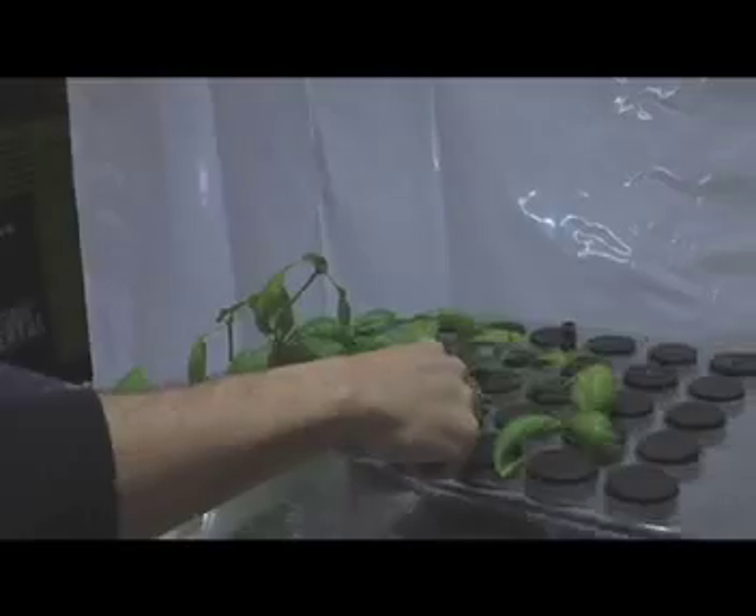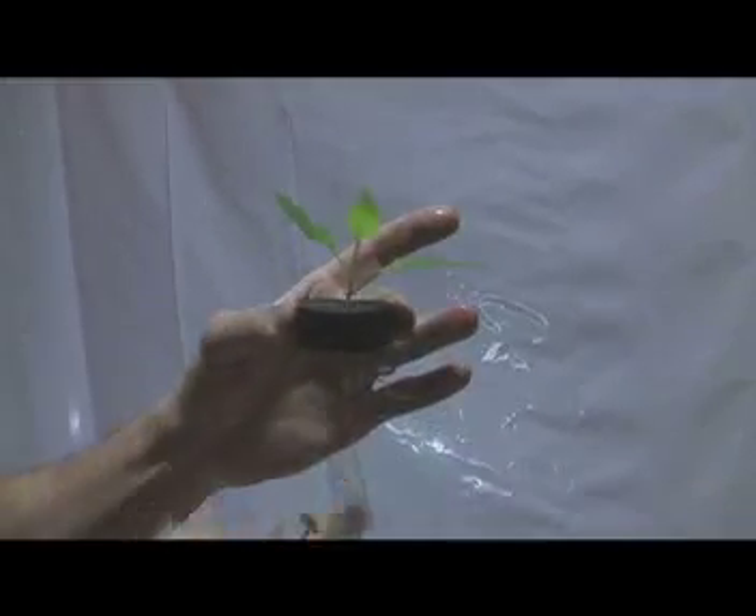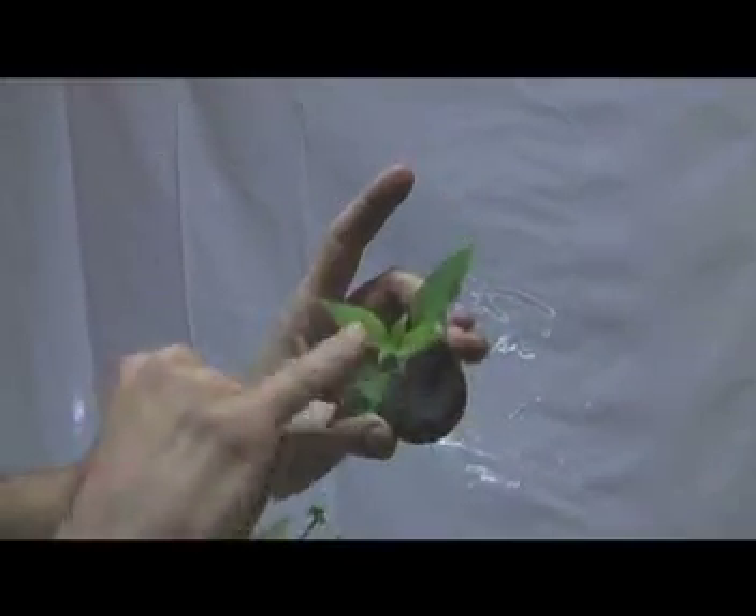In 4 or 5 days, in some cases a little longer, you will have roots. At this point it is ready to transplant. The reason it's ready is that we have a root structure, a tap root, and we have 4 to 6 leaves up top. We should be okay and ready to transplant into an organic grow room.